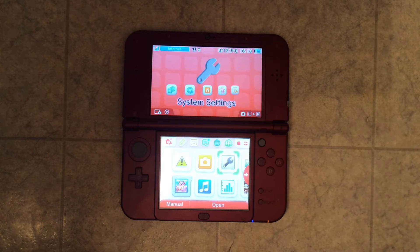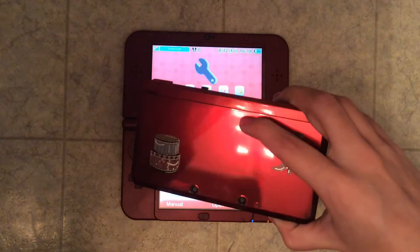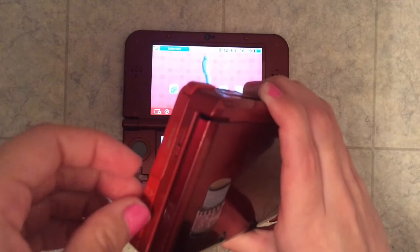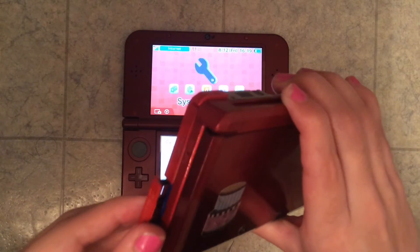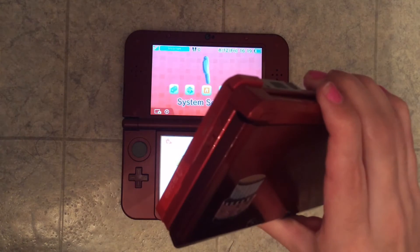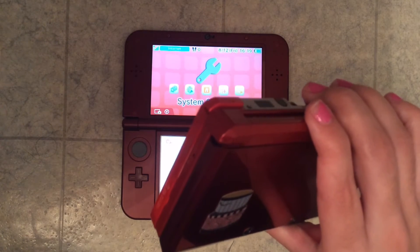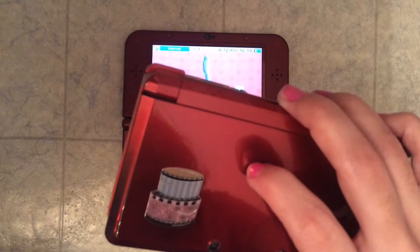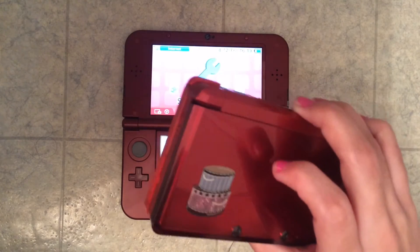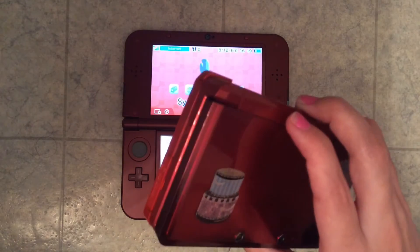If you saw my other video, you will realize this is not the same DS from my last video. The one from my last video was actually this one — this is just an old 3DS, the first version that came out, and this was the one that froze. I just wanted to show it quickly because right here, what I'm pulling out, is where you put the SD card. I would suggest not taking your SD card out if you're trying to fix your DS because I heard it messes things up.